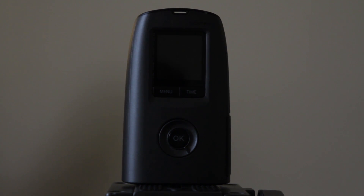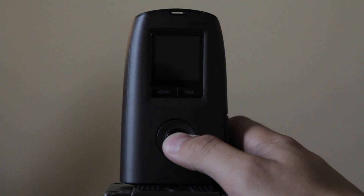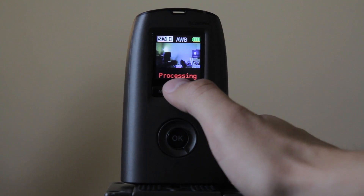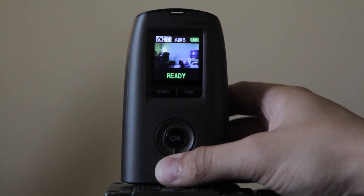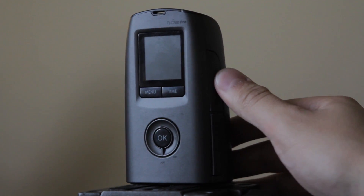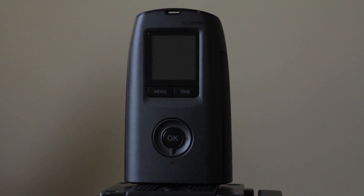What I do is set it for an hour interval, set the timer, and come back a month later to switch out the batteries and SD card. When you're done and ready to stop, hold down the OK button for a little while until the processing screen comes up. Do not turn it off while it's processing. Once it says ready, you can turn it off, take out the SD card, take out the batteries, replace them, and put it back. I hope this helped — leave any comments if you have questions and I'll see you in the next video.